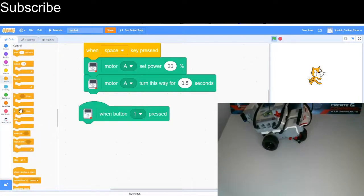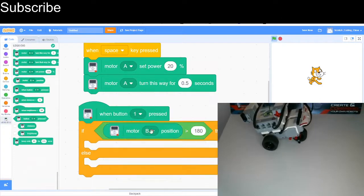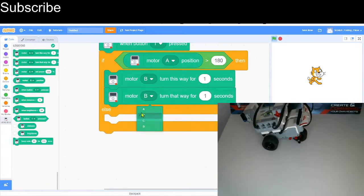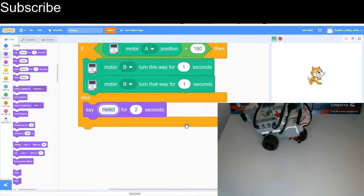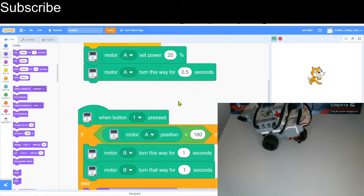Then when button 1 — the touch sensor — is pressed, we use an if-else condition with a greater-than block set to 180, and then motor A position. So if motor A position is greater than 180 degrees I'll get the robot to turn and then turn back again. If it isn't, I'll get the sprite to say 'below 180'. You can make that more exciting, but for now I'll stick with that.